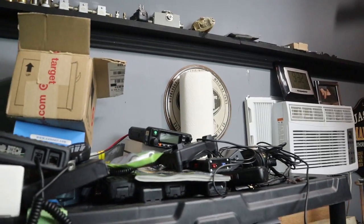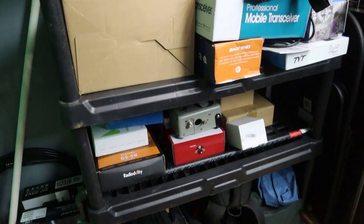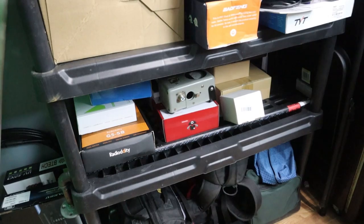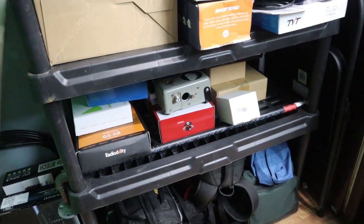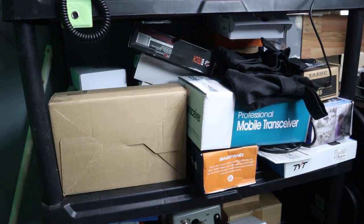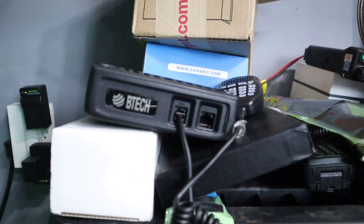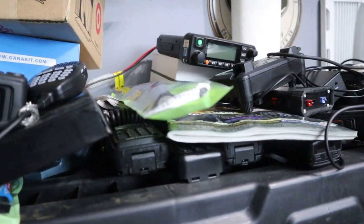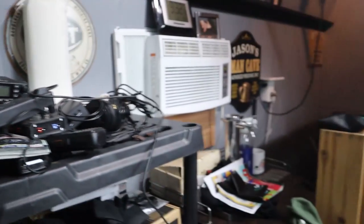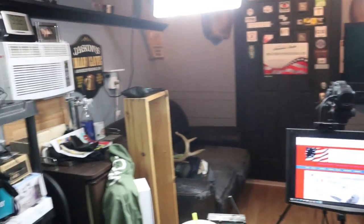This is the shelf of all the stuff I need to review — well, some has been reviewed. The bottom shelf is just storage. The second shelf has some stuff I've reviewed, and the third shelf has stuff I need to review that's in the pipeline for upcoming videos. There's the BTEC 50 by 3, which we did a video on a while back, my Abbree antenna, and a 9600 that I need to repair — which is not hard to do. I'll probably be putting that repair on video also.